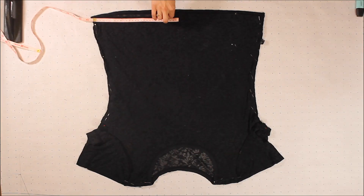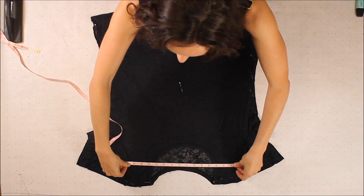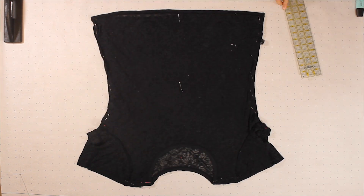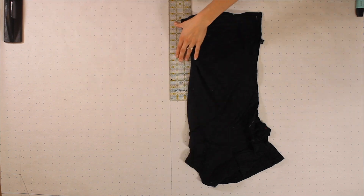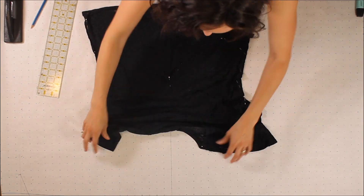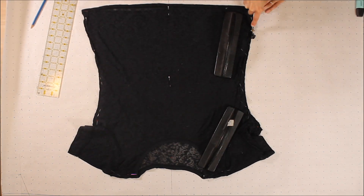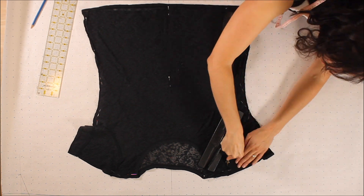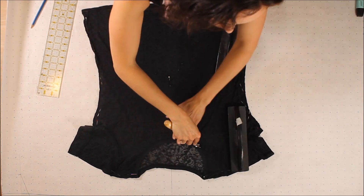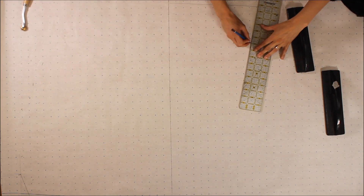For my pattern I'm knocking off an existing t-shirt that I own. Here I'm just finding the center of the shirt, which is going to act as my fold line when I'm cutting out the pattern. I'm going to be drafting half of the shirt — when I'm cutting out the pattern pieces I'll place the center line on the fold of the fabric. I'll also be drafting the front and back of the shirt together with variances to the neckline, and then extract the front and back out as separate pieces.